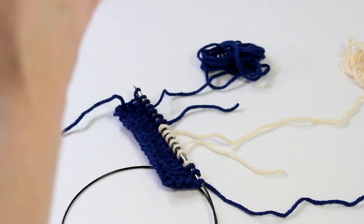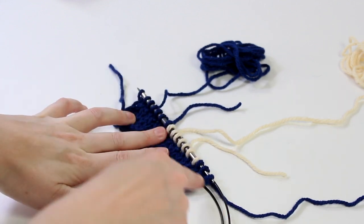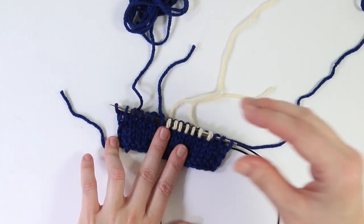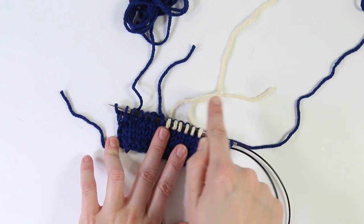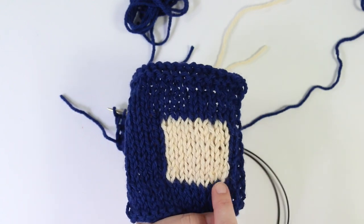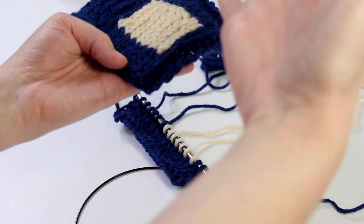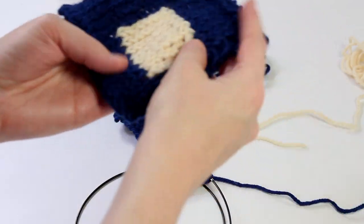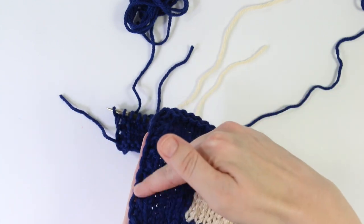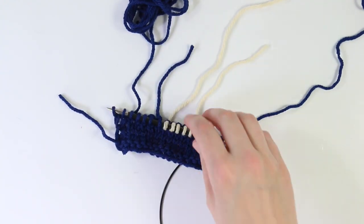One of the key things with intarsia is that you work it flat most of the time. The reason is that working back and forth you can use separate lengths of the same color because you're just corn-cobbing — like how you eat an ear of corn on the cob, going back and forth with a given length of yarn. So this white section is its own isolated chunk of color, and you also have your other lengths of navy on either side. Let me knit a little more to show you how we move on from here.